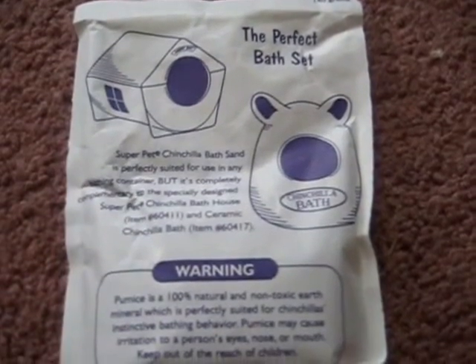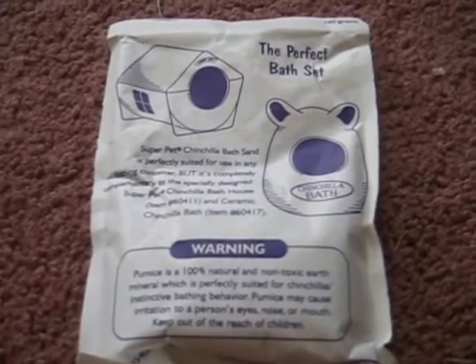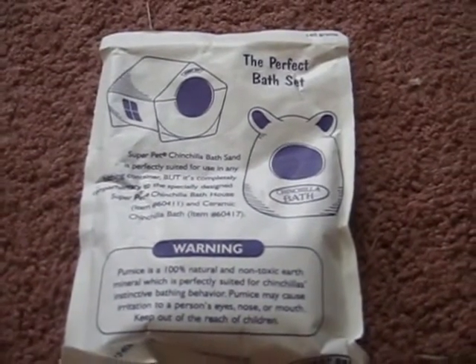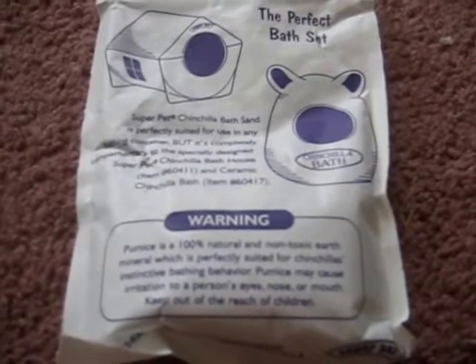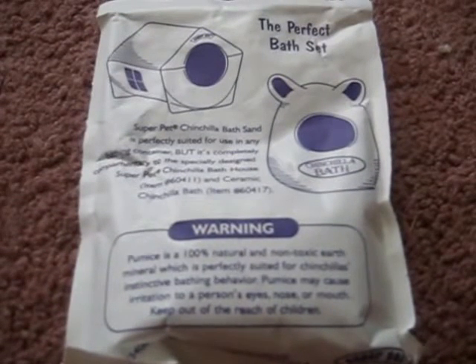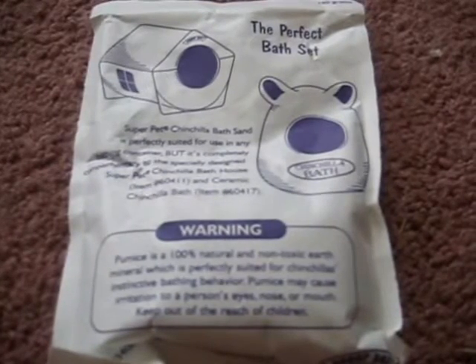You will also need some bathing powder. I am using the Super Pet Bathing Sand. I do not recommend using chinchilla dust — you can find bathing sand at any pet store. Chinchilla dust is not recommended due to the finer particles that can get into the gerbil's respiratory system, which can have quite negative effects, so I definitely recommend using sand.